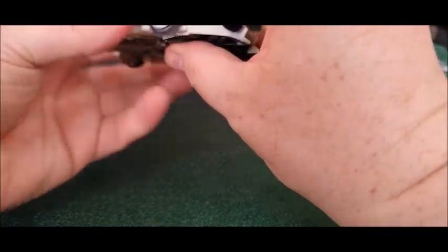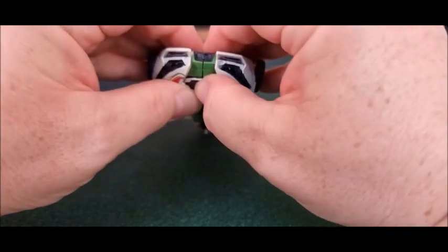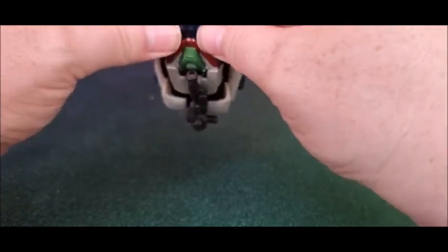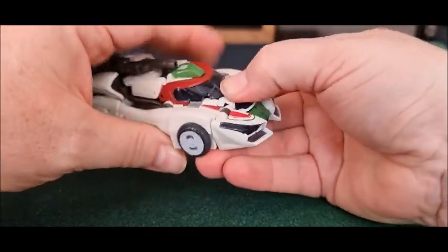Now I've got a problem with mine. There's a gap there that's not supposed to be. For some reason mine just doesn't want to peg in very well — it just doesn't want to. There's a little gap there; it should all be flush, you see.